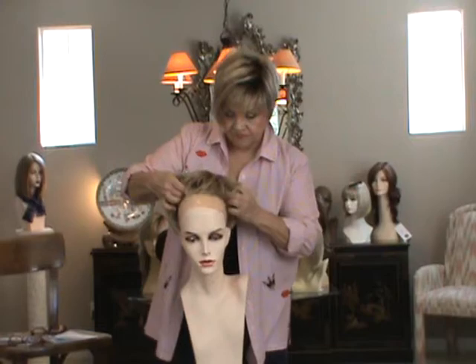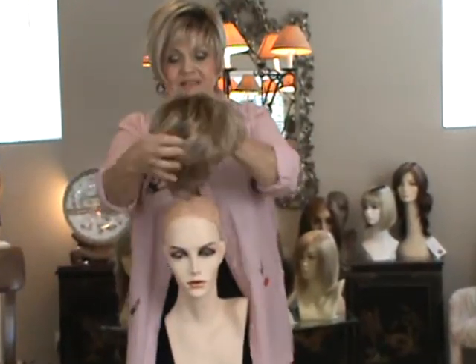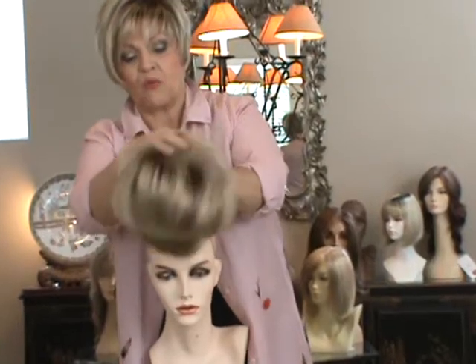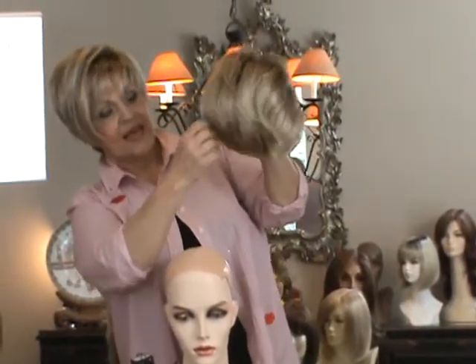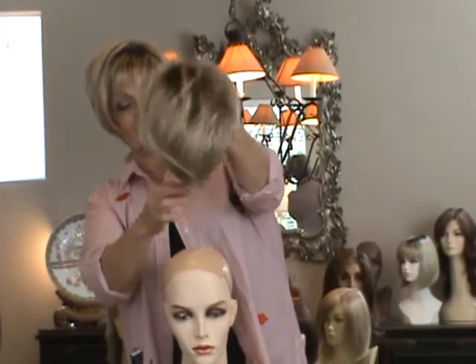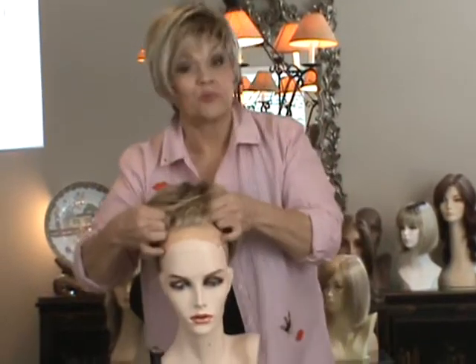Annette is a lace top, monofilament, so you can see your scalp and you can make it go any direction you want. It's not quite as short as some of the others, which I kind of like — it gives a softer look, but yet it's really short and springy.